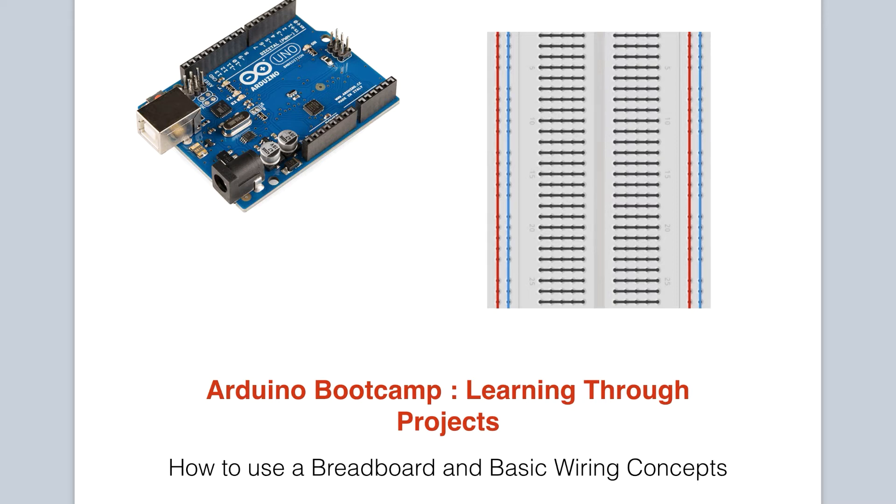In this lesson, you will learn about a very important component which is used while working with your Arduino for prototyping. It's called a breadboard. You will learn what it is, how to use it, and the underlying construction of the board which affects how connections are made. You will also be introduced to some basic wiring concepts.